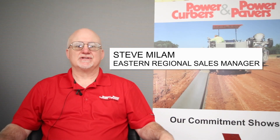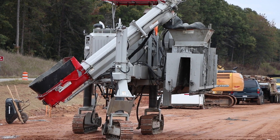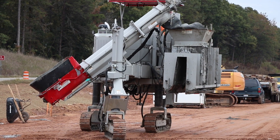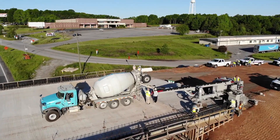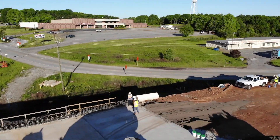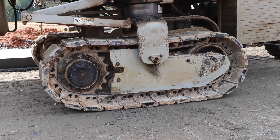I'm Steve Milam, one of the regional managers here at Power Curbers, and we're here to help you. Slip form machines from Power Curbers and the other mainstream manufacturers are fairly large — 20 to 30,000 pounds, 20 or more feet long. They run on three to four crawlers. They're fairly big.